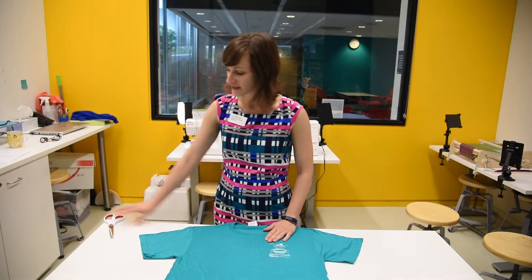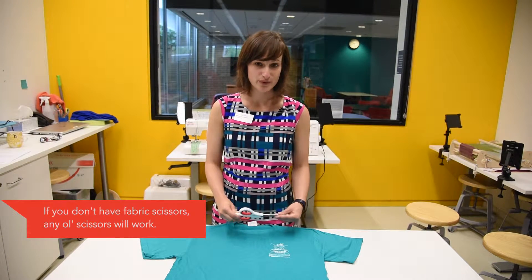Okay, so we're ready to hack our t-shirt. We have our old t-shirt on a flat surface, we have fabric scissors, and those are the only tools we'll need.